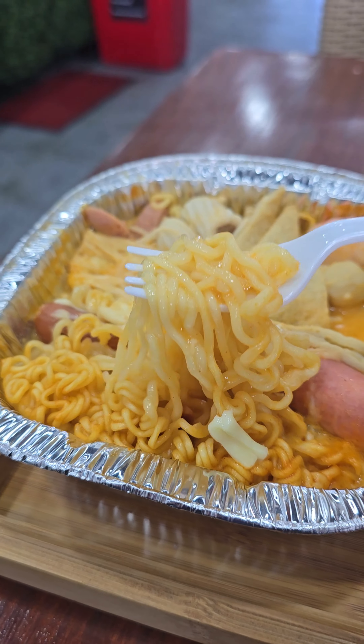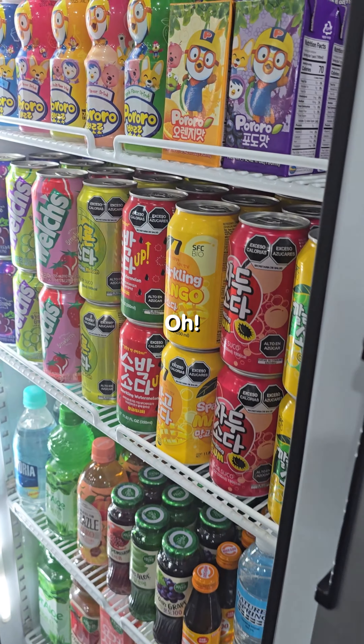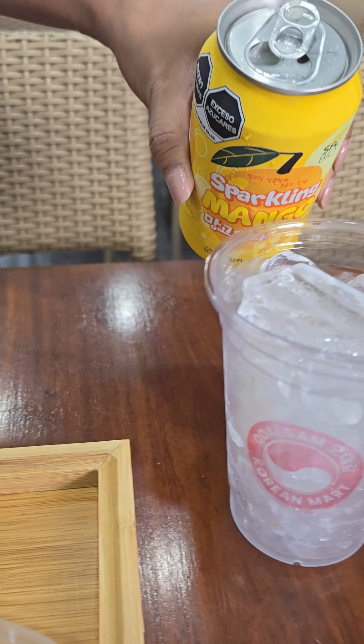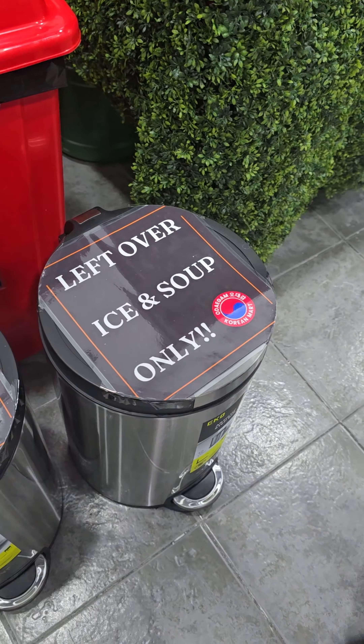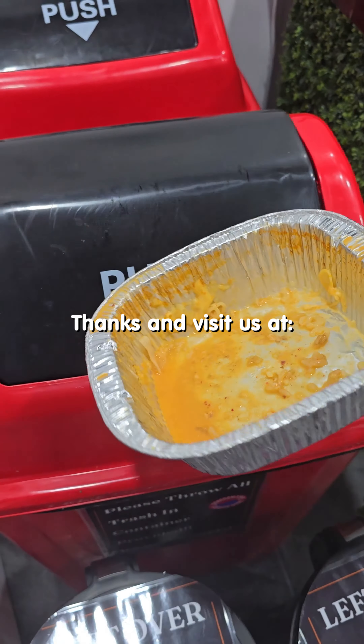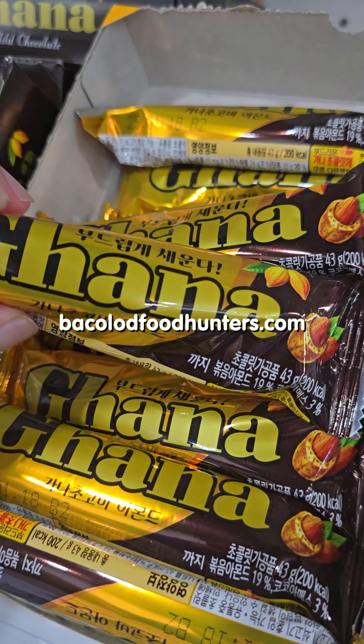Enjoy your ramen. Oh, don't forget that you could get ice and drinks too. Fill her up! Clean as you go. Thanks and visit us at Bacoletfoodhunters.com.